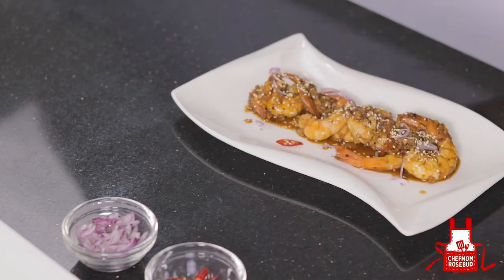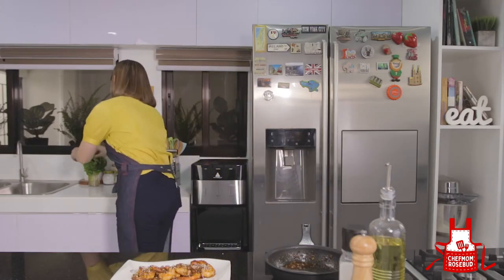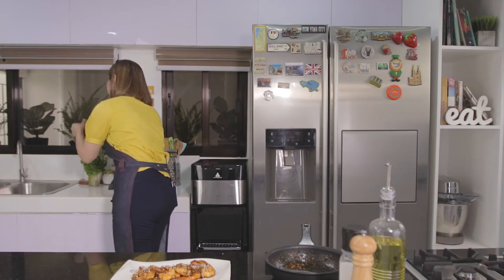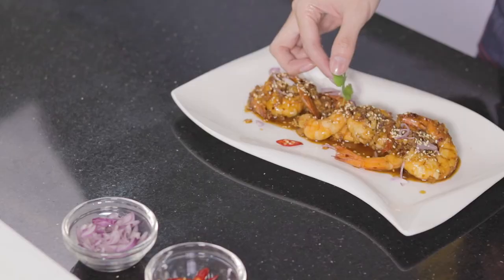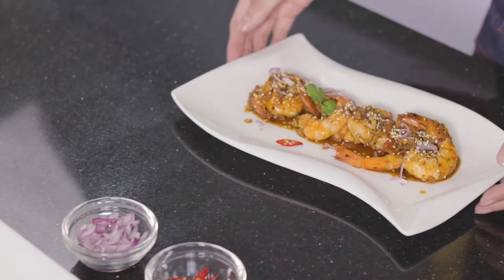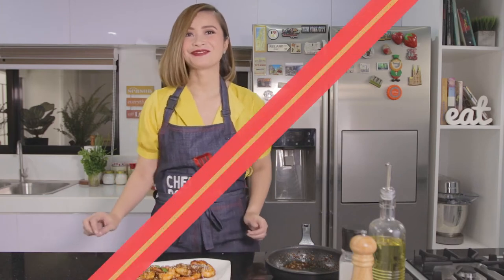And for more color, let's get a piece — even just one piece — as an added garnish. There you go! Ready na ang aking Chili Garlic Shrimp. Very simple, very easy — pero sigurado akong magugustuhan ito ng pamilya niyo.